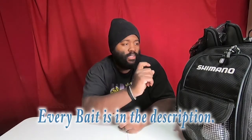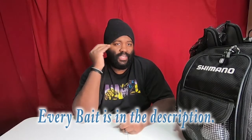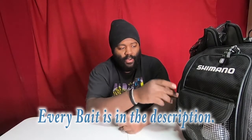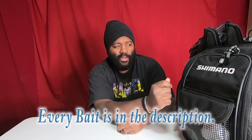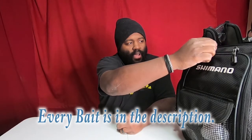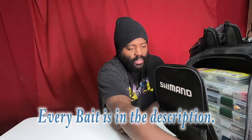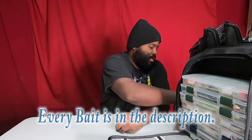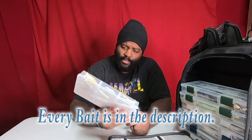In my bag is this Shimano Black Moon. Some of you watched the older videos where I said I was going to modify it. The only modification I actually did was remove some through-ring binder plastic holders — I didn't like that idea. Now that I'm strictly bait finesse fishing, I removed those and put in trays. These are Cabela's Bass Pro Shops 3500 trays.